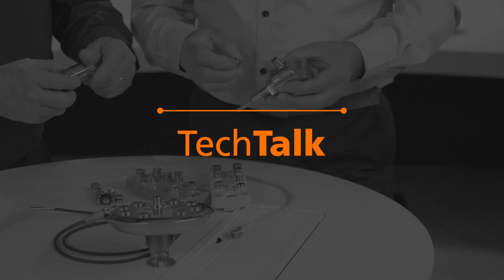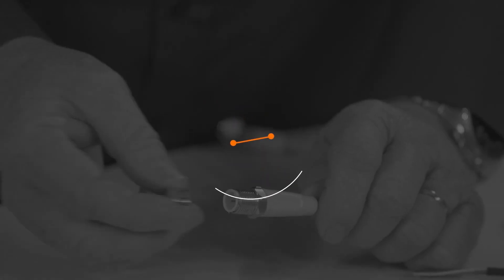G'day and welcome to IFM Tech Talk. Hi Riley, we have a lot of sensors in the field, a lot of devices where we have to have plug and socket to make sure that we get the connection right. So what's the point of difference between the different models?